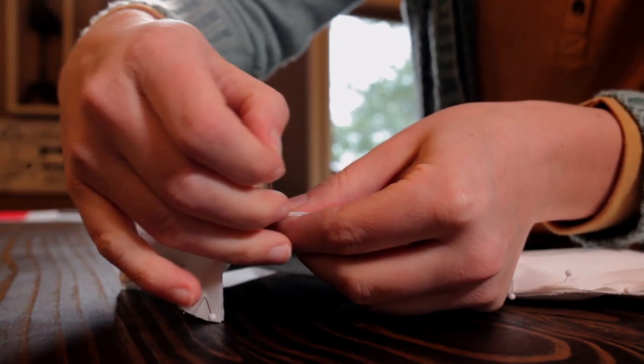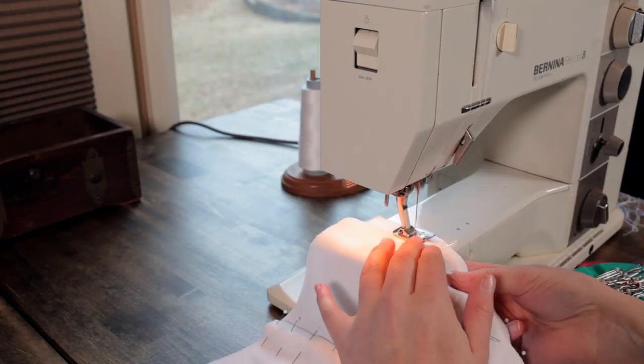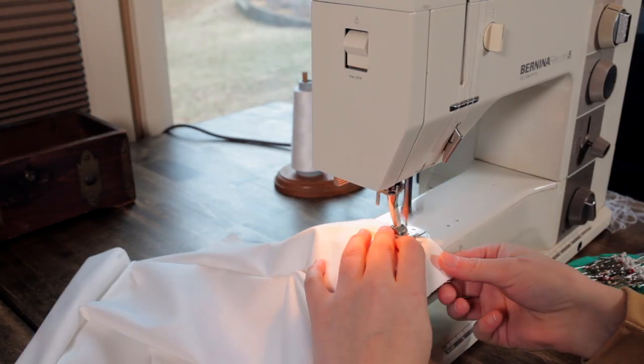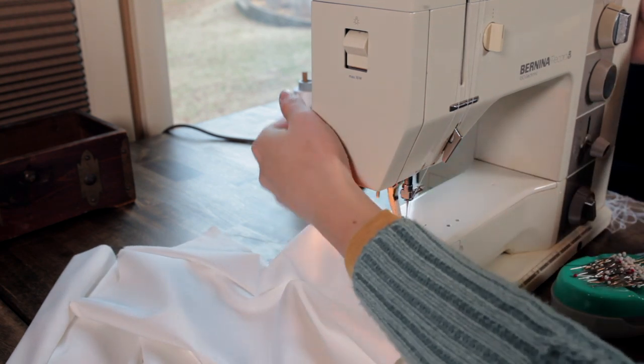And then I pinned the whole bodice pieces together and got that sewn. I did not baste the muslin to the satin before I sewed the whole bodice together. That's something I sometimes skimp on depending on what my fabric's doing. I felt like I could control it well enough that I didn't have a bunch of slipping and such.